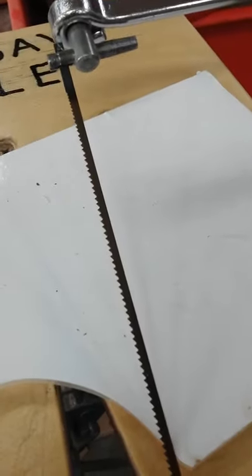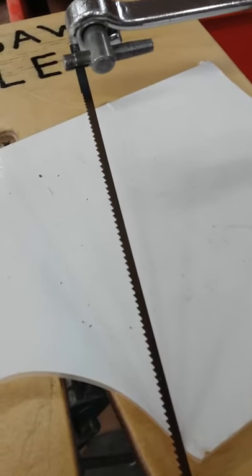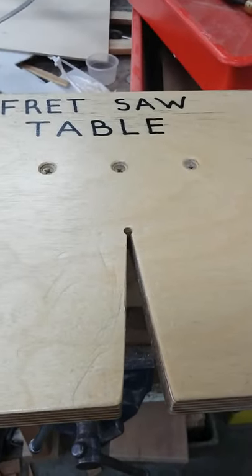Hi folks, just a quick video. Here's my coping saw — as you can see, the teeth are pointing forward. I've got it on a white background just so you can see the teeth are pointing forwards and not towards the handle. And that is my fretboard or fret saw.